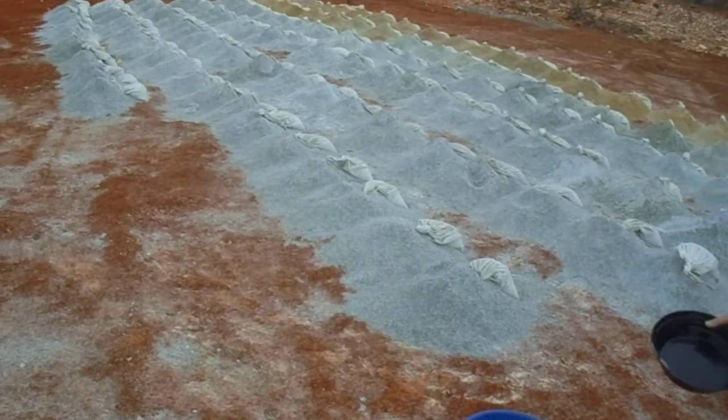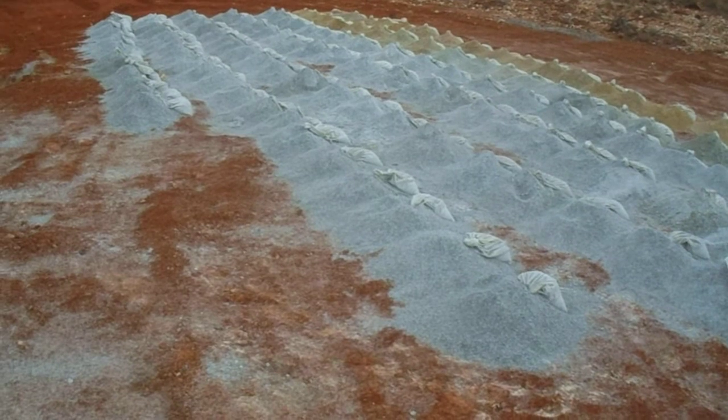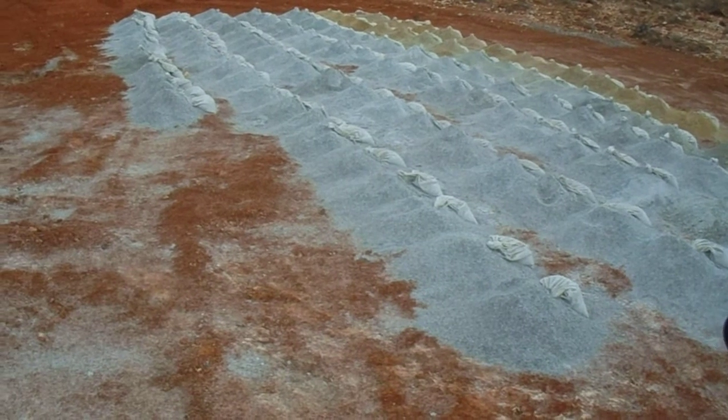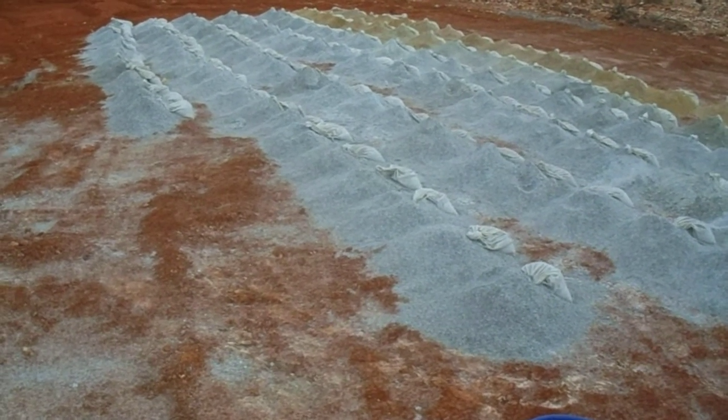Each one of these piles over here is 1 meter of drill rod progression. So in this case there was 2, 4, 6, 8, 10, 120, 140 meters — sorry, 130 meters.